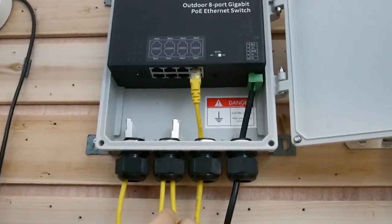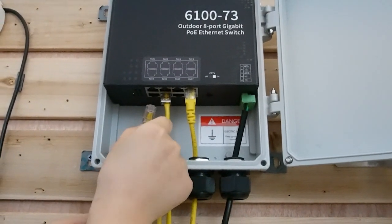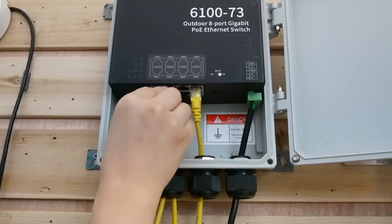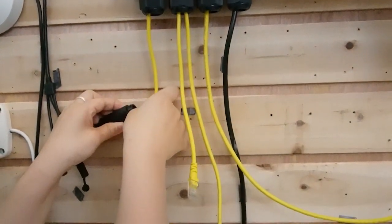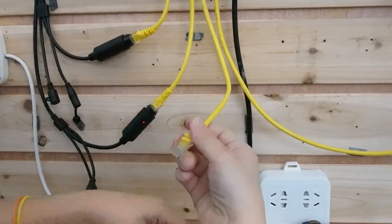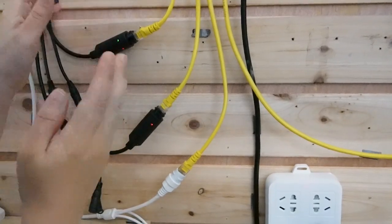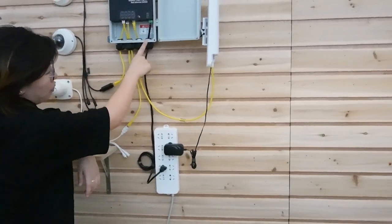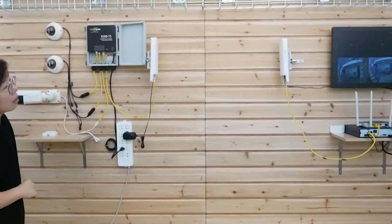I'm installing three IP cameras, so I'm going to plug in three ethernet cables here. One, two, and cable number three. Three ports are active. Now I'm going to use the ethernet cables to connect with the three cameras. One, two, and three. You can see the indicator lights are coming on — the cameras are receiving both power and data at the same time. I'm only using one power plug for the PoE switch and another one for the wireless bridge.